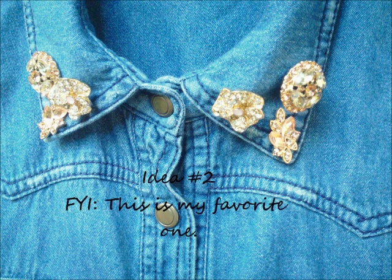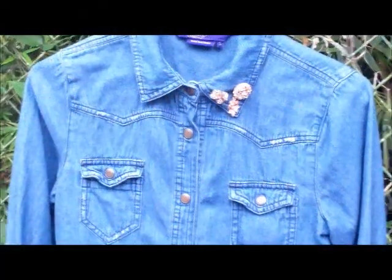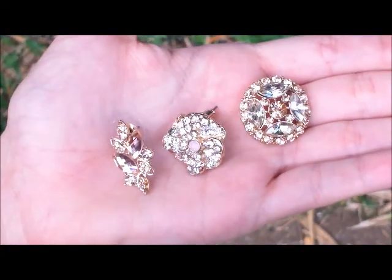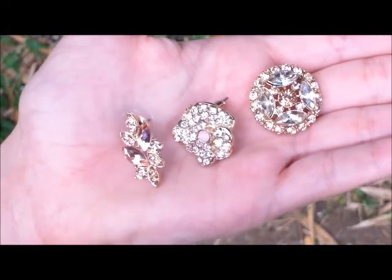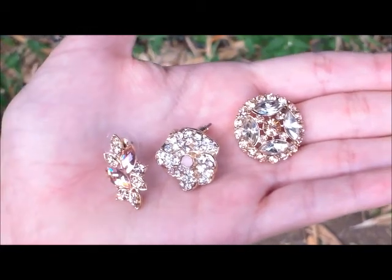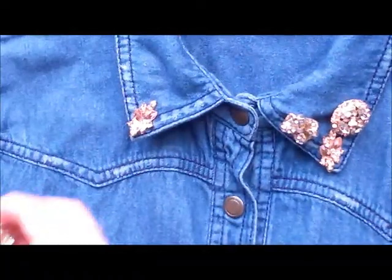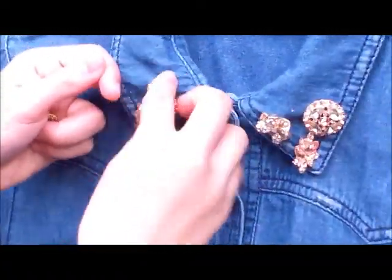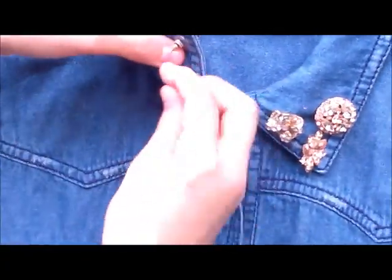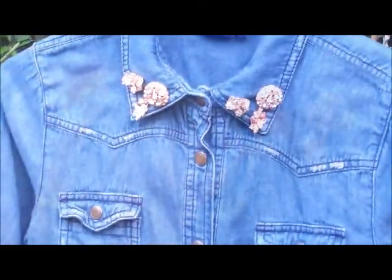And it looks super awesome! Here is idea number two, and this is my favorite one — I'm so excited to wear this. For this look, you're going to use three earrings. I got these at Forever 21, super inexpensive. You pick the desired size or color. I'm placing one in one corner, another in the other corner, and the third at the top of the corner — it's going to turn out looking super awesome.